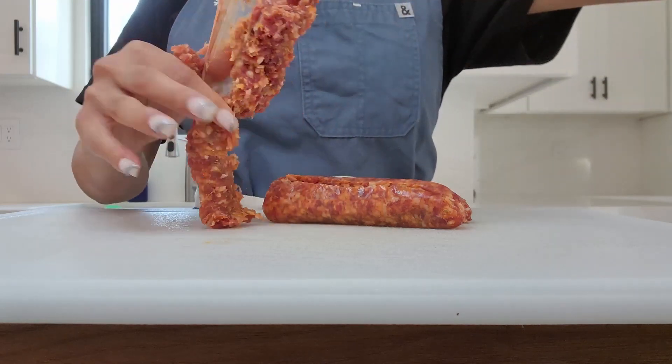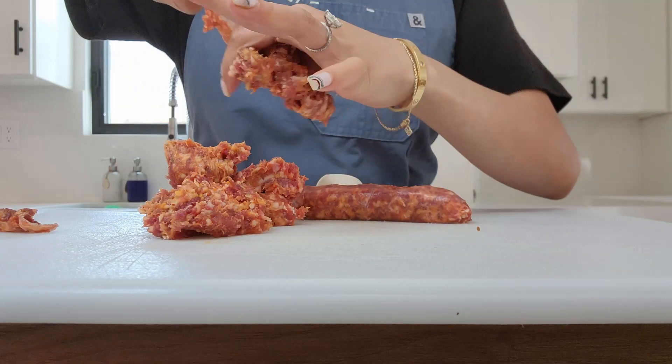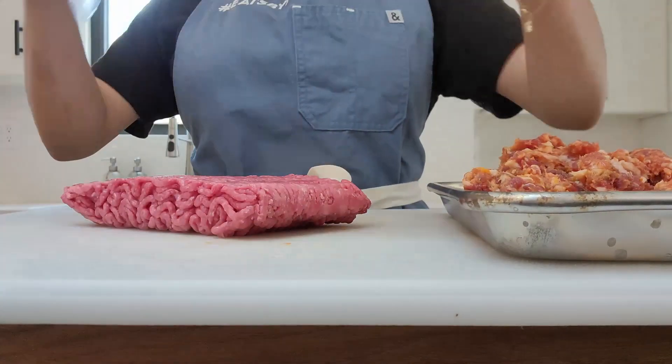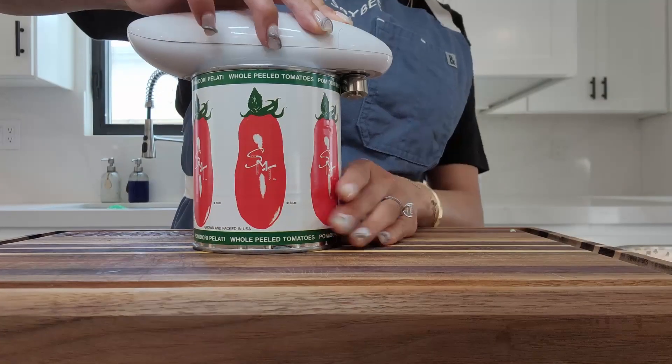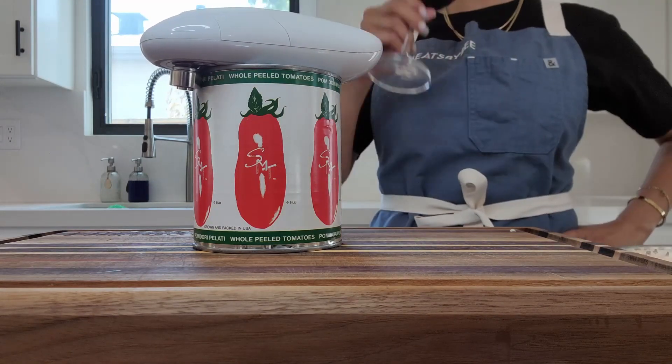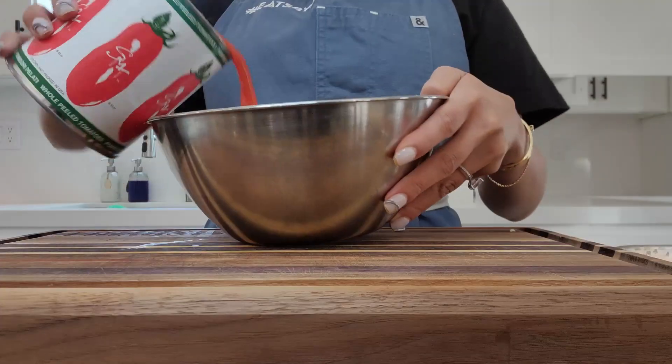Here are some Italian spicy sausages, taking them out of the wrapper, with some prime ground beef. This is my favorite canned tomatoes. You don't need to add any sugar — it's already sweet. The whole ones are the best.